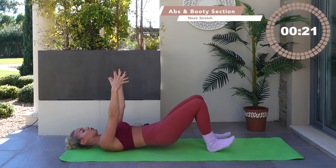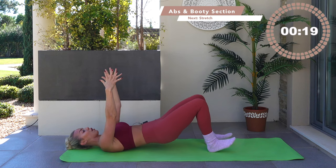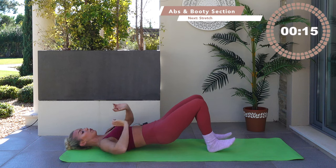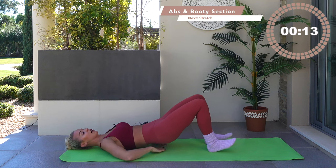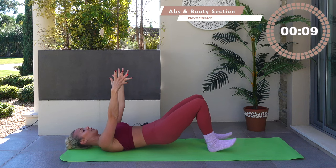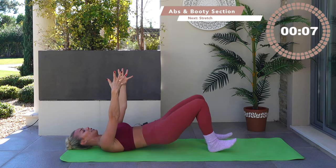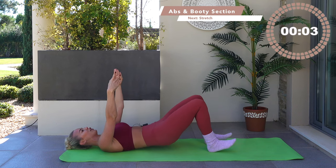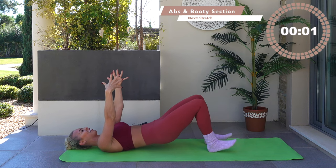Dig the heels in, push the hips up. Go down, lift, down, lift — don't let the hips touch the floor. I just want your hips a millimeter off the floor every time you drop down. You have just eight and seven and six, go five, over in four, three, two, one. Let the body relax down towards the floor.